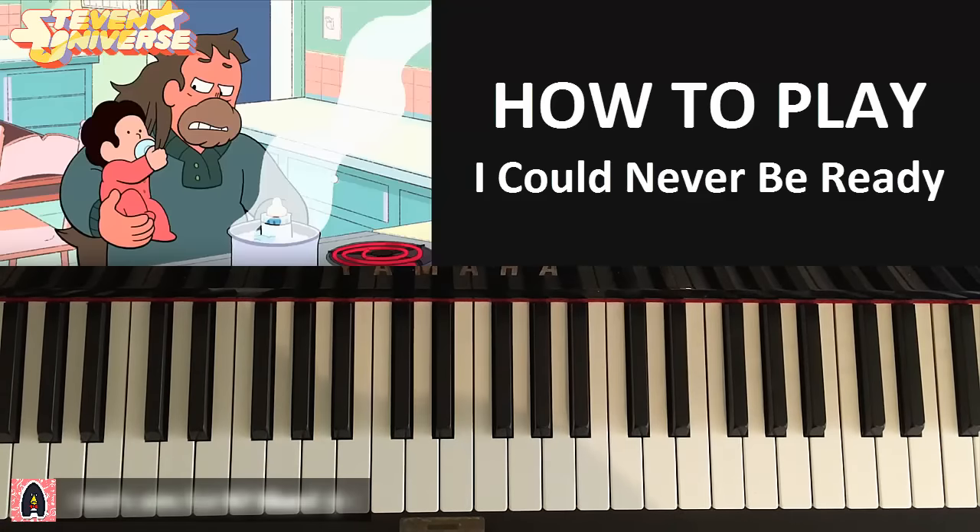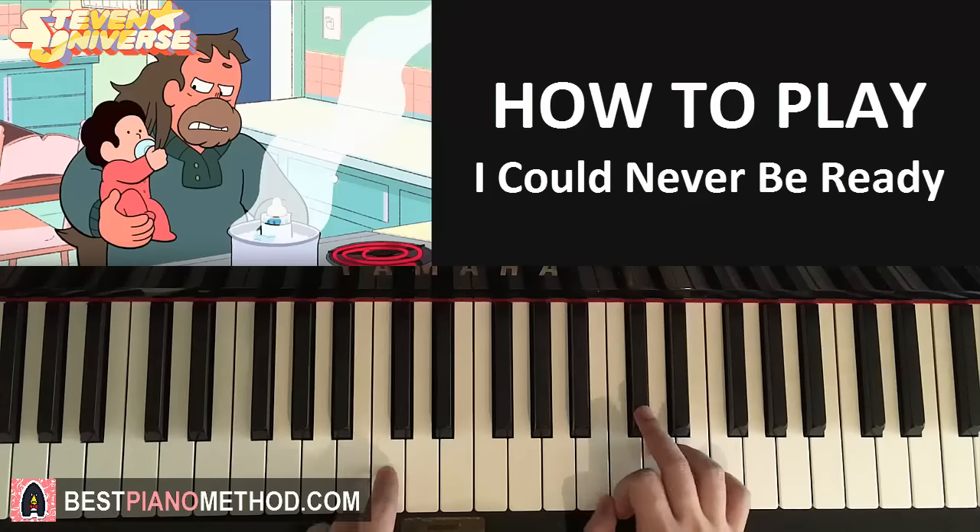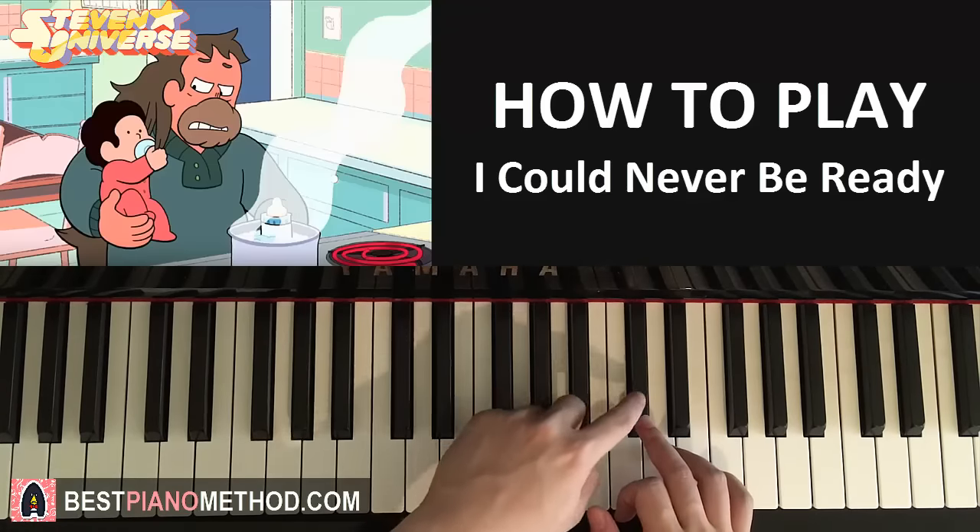So I want to teach you how to play this. That's the first half of the song. So let's go ahead and start off on the C-sharp — middle C's here, we go up an octave C — we start on the C-sharp.